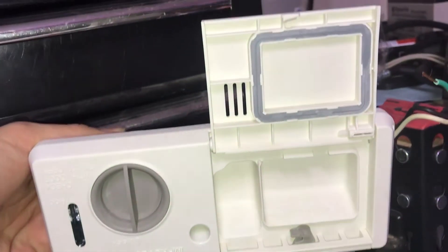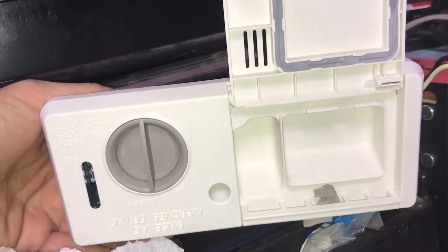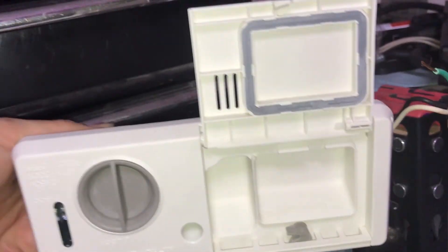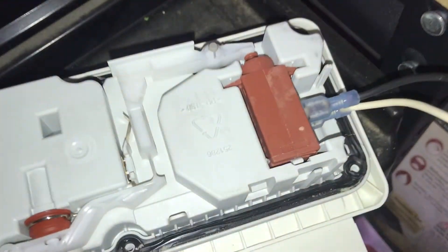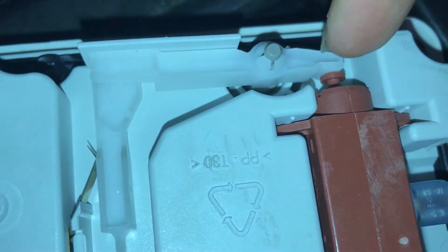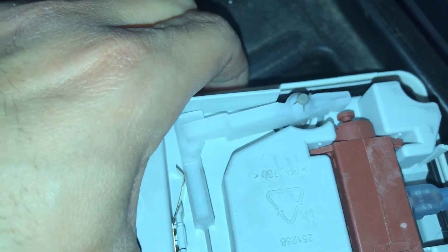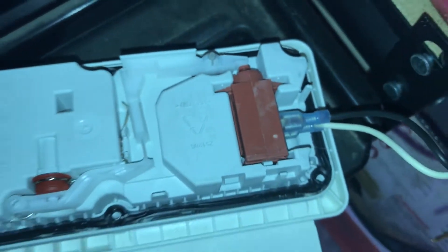I want to show you how the wax motor inside of a rinse aid and detergent dispenser works inside of a washing machine. I wanted to make sure that this little piston was actually driving the mechanism to work, just to make sure that my rinse aid was working. So let's go ahead and turn this on.